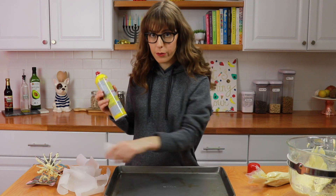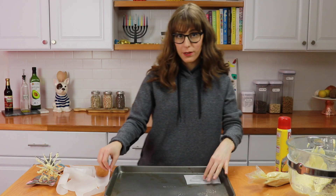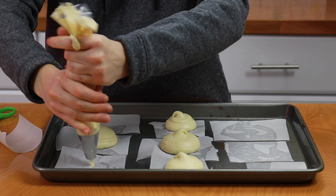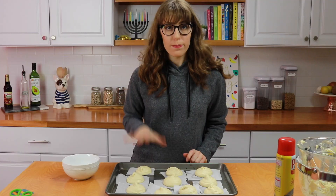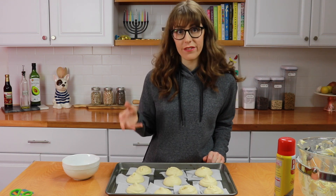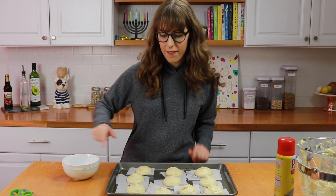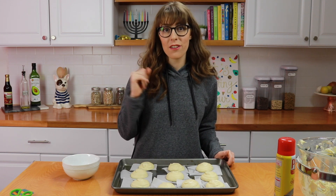If your parchment curls up on the pan, just do a light spray of pan spray so the squares stick. Now pipe really large circles of dough. This batter makes about 10 donuts, or you could get 6 larger ones or 15–20 mini ones. Tip your finger into water and pat down the center so you don't have a little peak at the top. Stick these in the freezer for about one hour before frying so they are set and much easier to work with.